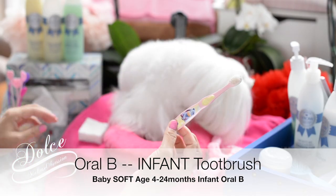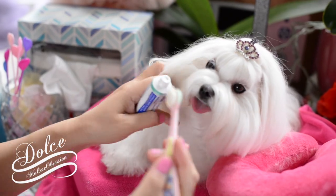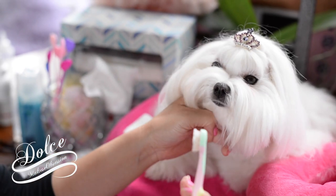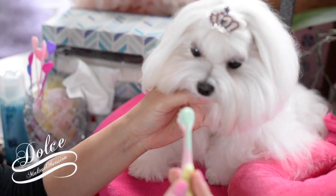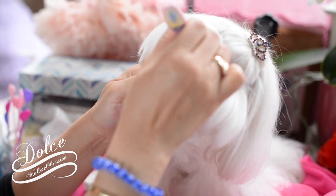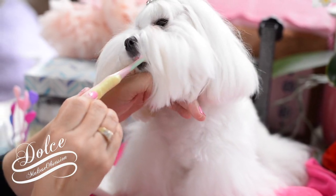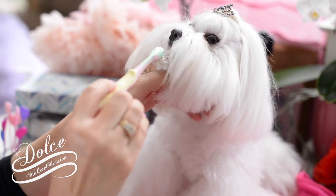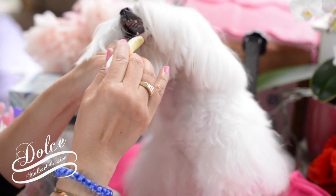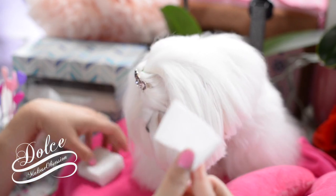I'll use this toothbrush and put a little bit of water on it to get it wet. Pull the hairs off — there are gonna be hairs everywhere. Just jiggle, jiggle, jiggle. My favorite way to clean teeth — I'd really recommend buying just plain old cheap gauze.